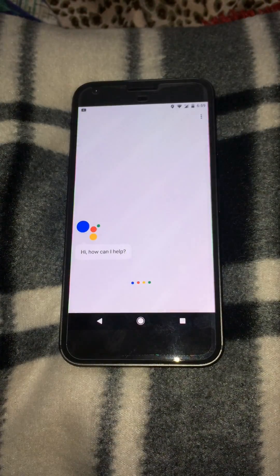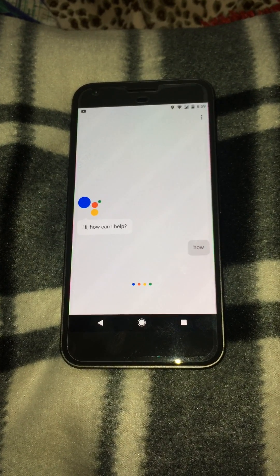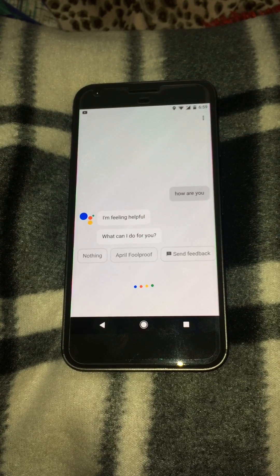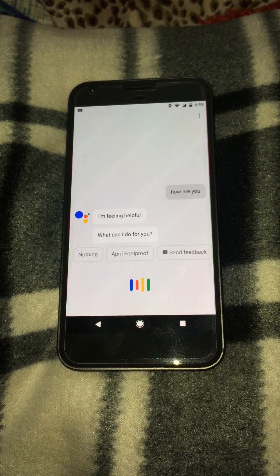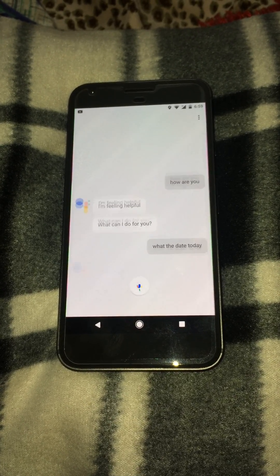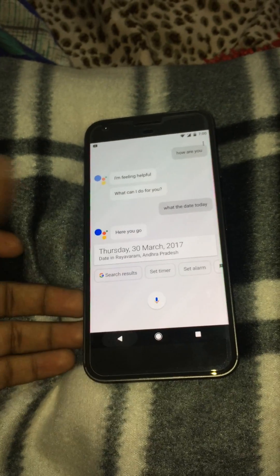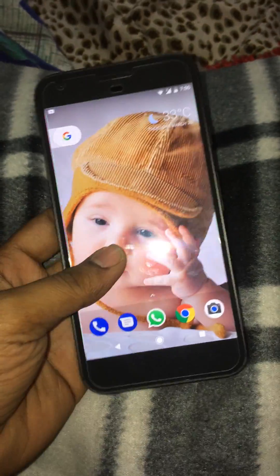Let's try once more. Ok Google, how are you? I'm feeling helpful — what can I do for you? What's the date today? It is Thursday the 30th of March 2017. Here it is.